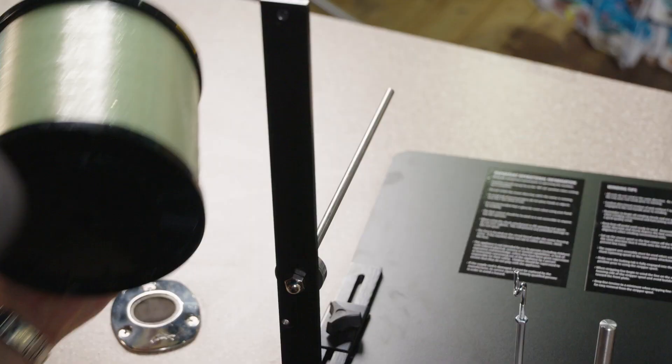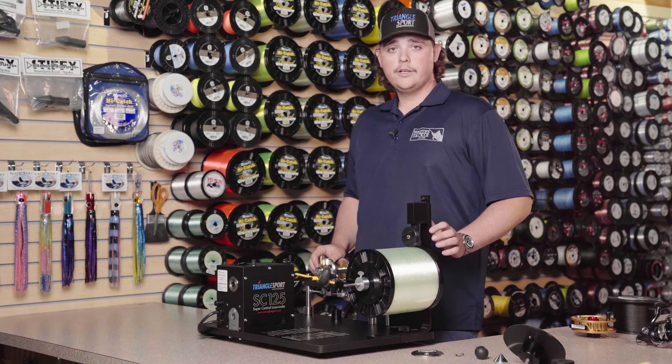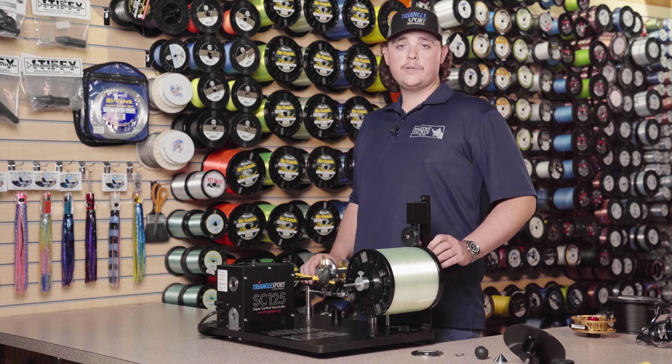We're going to take the stop nut off the bulk spool holder, add a bulk spool to it, put this back on, and make sure everything is nice and tight and the spool is supported by both ends of the cones.